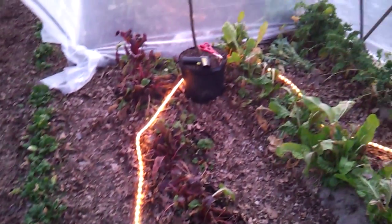I've got this rope light in here. I'm going to set that up on a timer so that it is just on at night to help cut down on the frost.